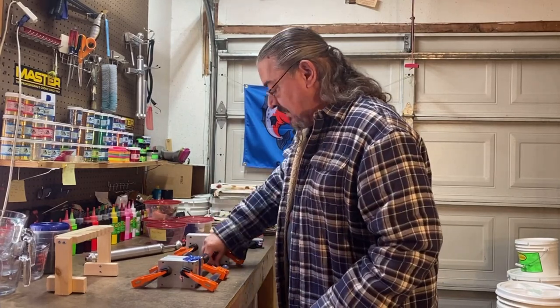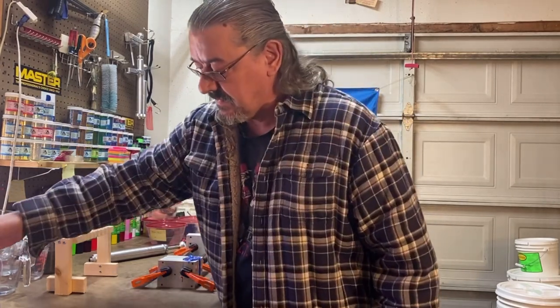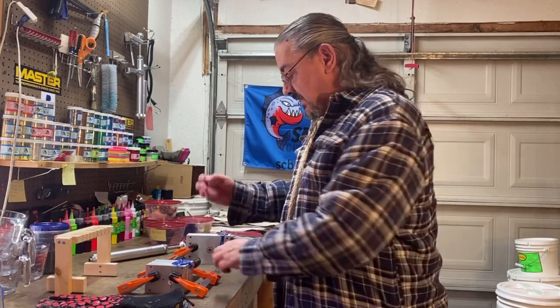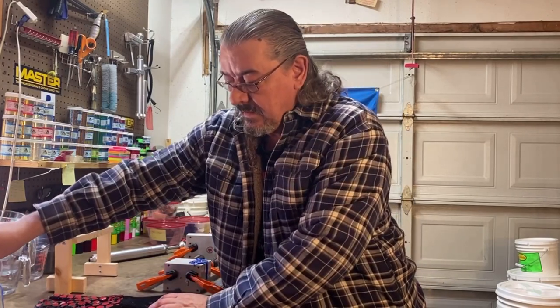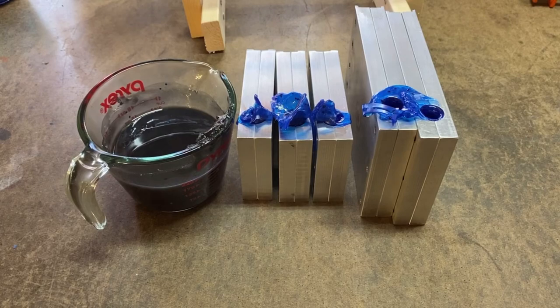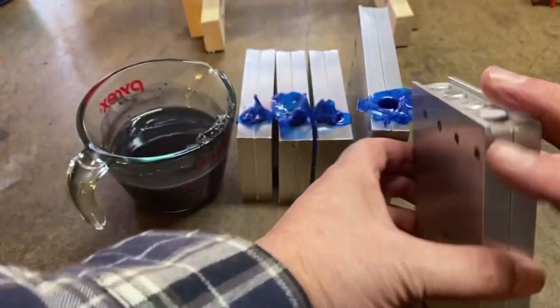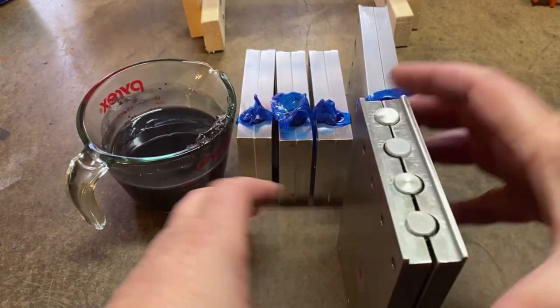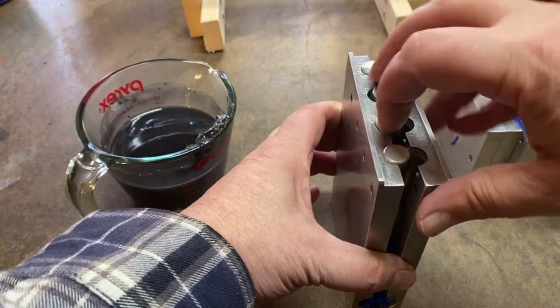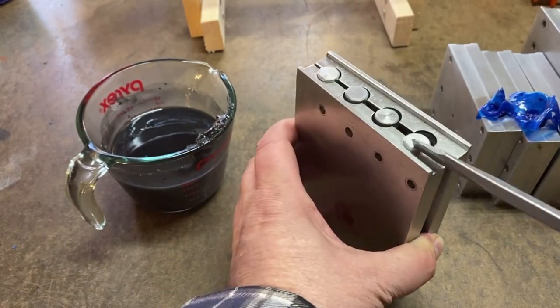Before we do that, we're going to go ahead and dip these things in the black. Let's get the camera moved over so you can see the baits when we pull them out and also watch the dipping process. I've already unclamped both sets of molds, so let's go ahead and get this part of the process started. There's one that needs to be popped loose.